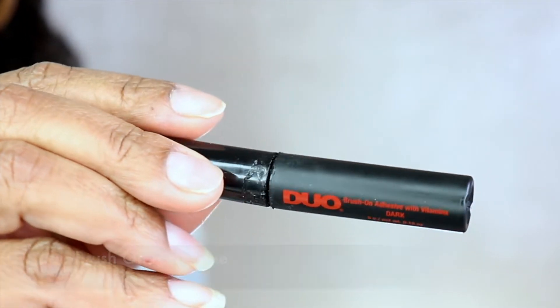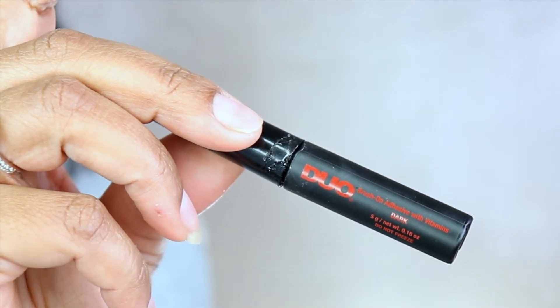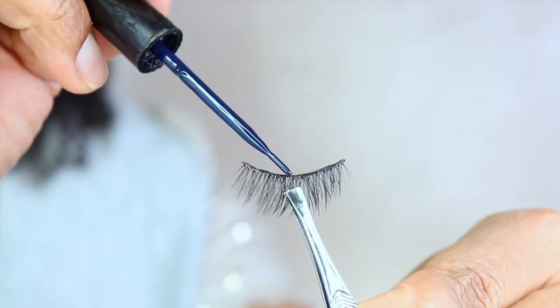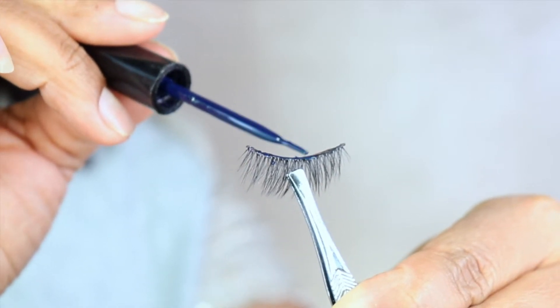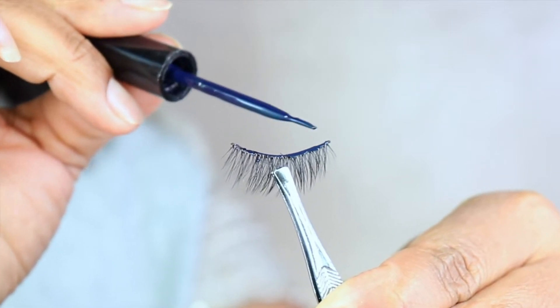Now I'm going to be using this eyelash glue by Duo. I like it because it has a very fine wand so I can make sure I've covered the entire band. I just like to take it and tap it on, tap it and stroke it — tap it and stroke it.